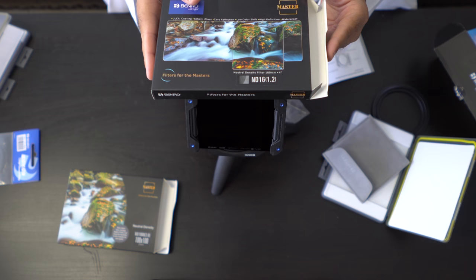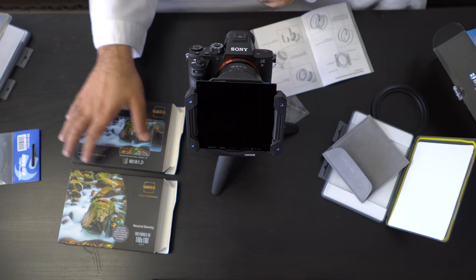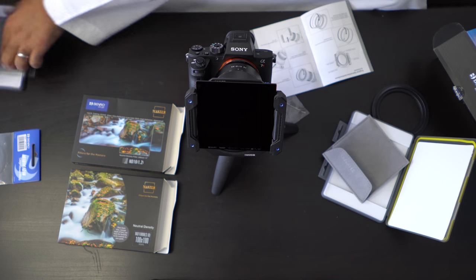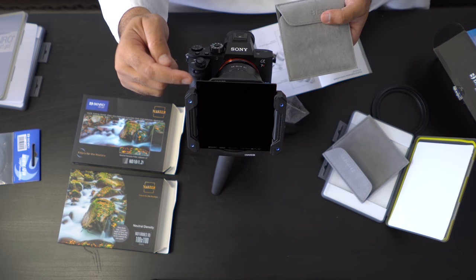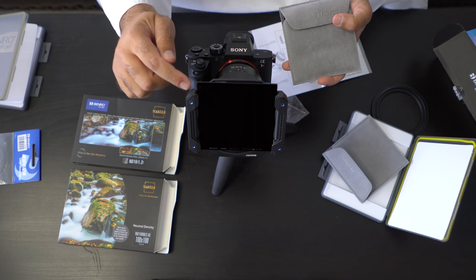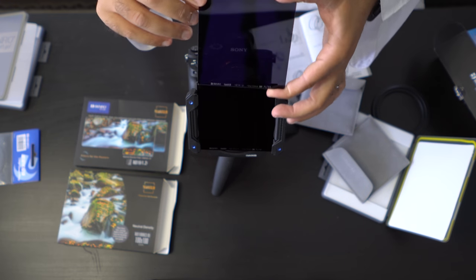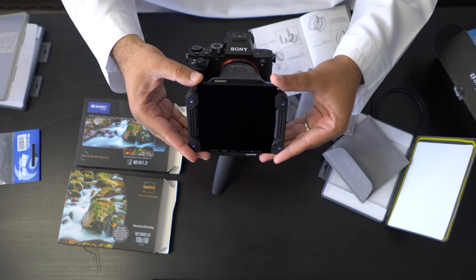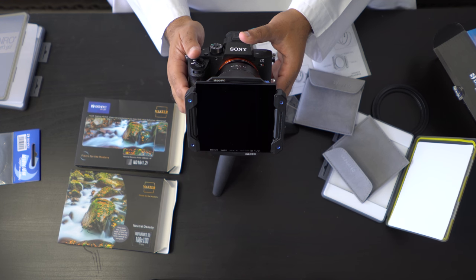Now what if we wanted to attach another filter? There are other videos out there that can give you a long detailed description of why you would need multiple filters, but I'm just going to show you here how to put together multiple filters on the same unit. Some units only have one, but in this particular case they provide you with an Allen key so you can have one or more than one. This already comes set with one, two, three grooves or holding positions for the filters. I'll put it in the grooves and push down slowly — and there we go. Now we have two filters on one kit in two separate holders.